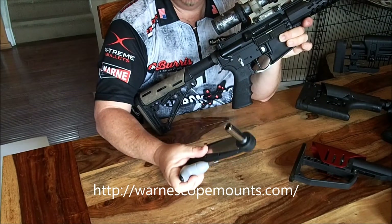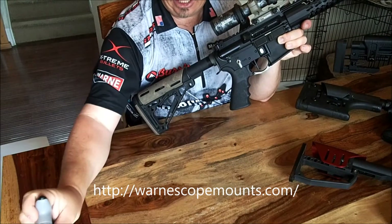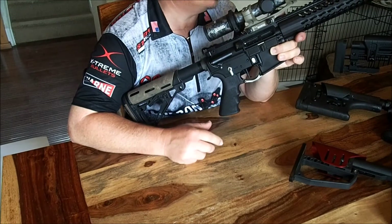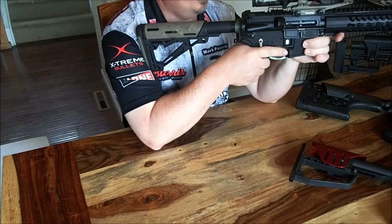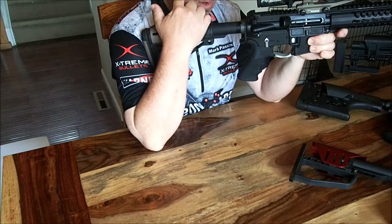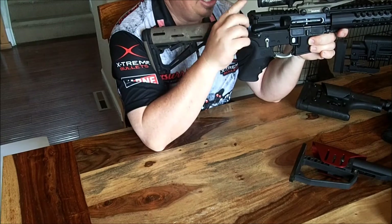Make sure that you torque them consistently and appropriately across the board, and that will help make sure that your scopes don't come loose and move. One big thing I want to talk about is cheek weld, stock, and eye placement.